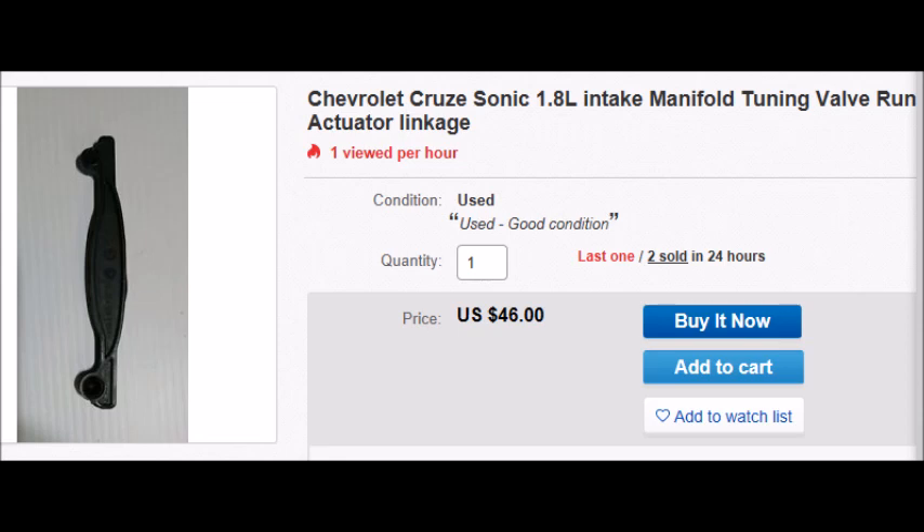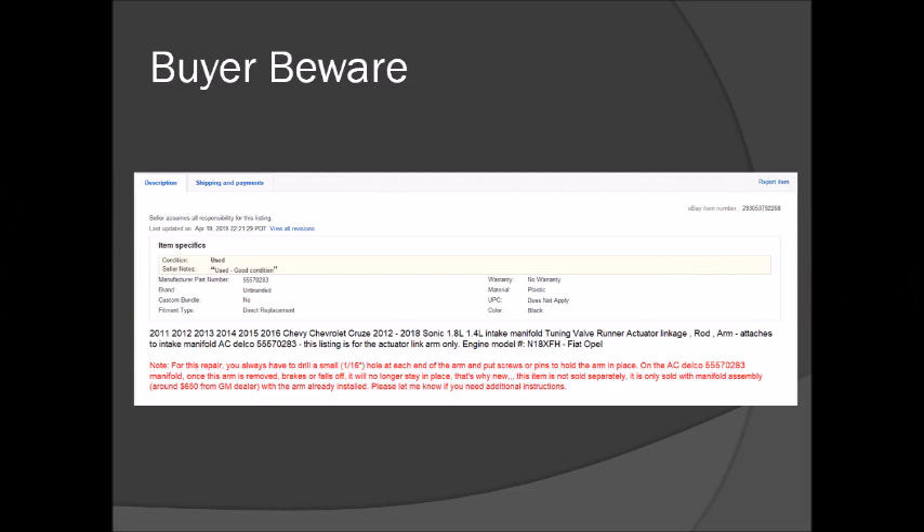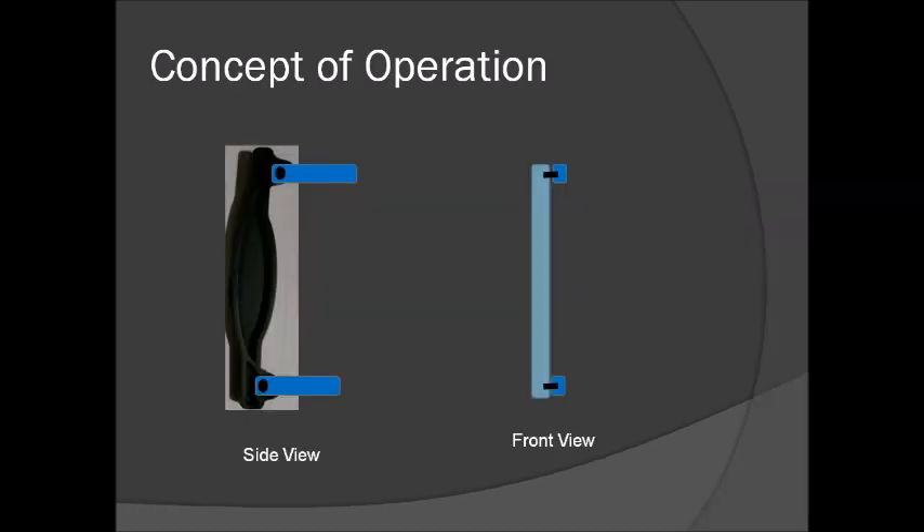The dealership absolutely will not sell you that part separately — you have to buy the whole manifold. So even if you do the work yourself, you're still talking four to six hundred dollars depending on where you get the part. I did a little research online and found someone selling these actuators used, but with a disclaimer that you have to apply a repair using a pin of some sort. I'm going to walk through the concept of doing this using a secondhand used part that costs about $50.